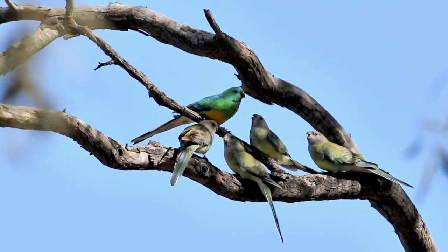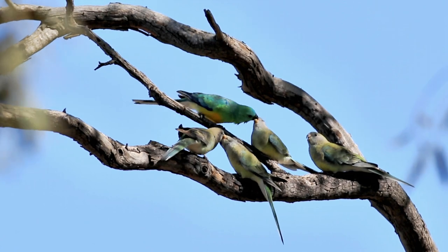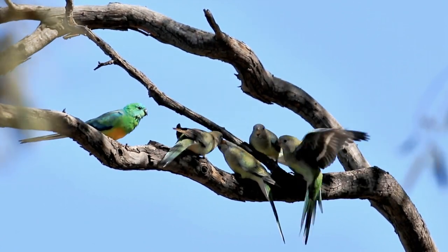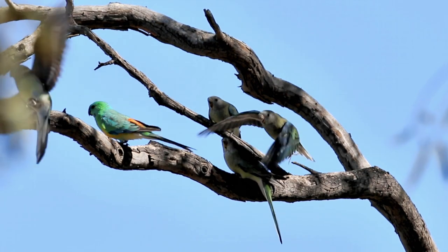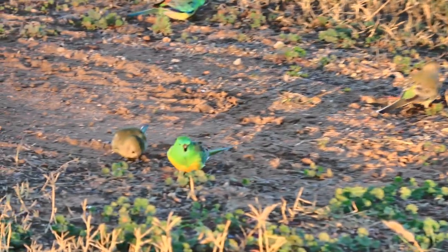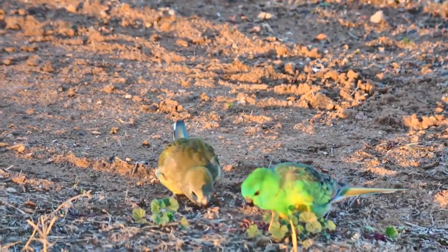The adult male is the emerald green with a black bill and he is feeding a chick. The chicks and the female are all a dull grey-green, and the chicks have a brownish coloration to the bill. In fact, it's hard to even say that the chicks left are red rumps.